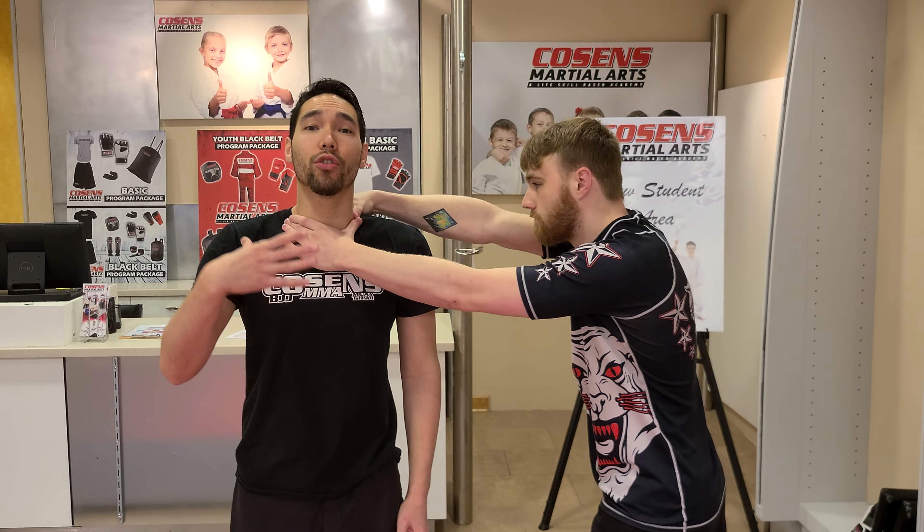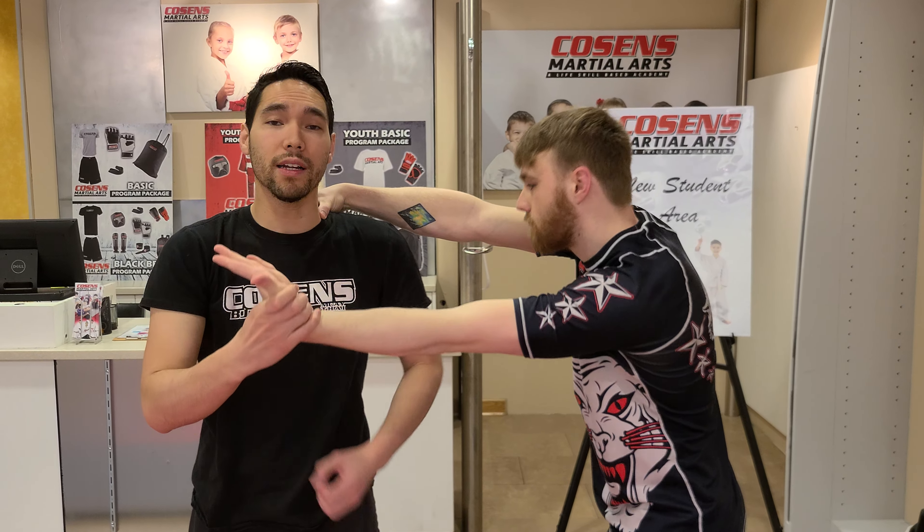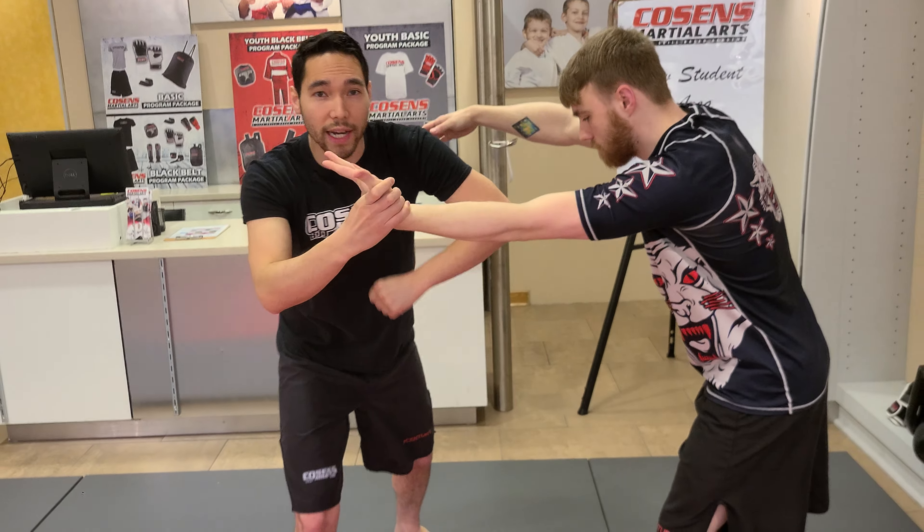This is going to be the side choke defense. This is when my partner has one hand in the front, one hand in the back. It's a simple defense, very similar to other ones as well. So as my partner chokes me here and gets a good grip, I'm going to pluck, step, and strike.